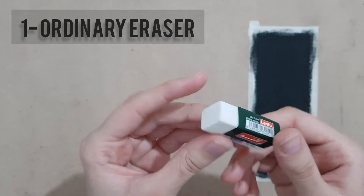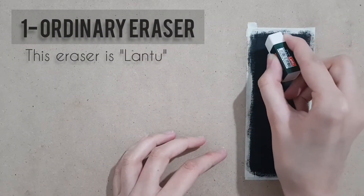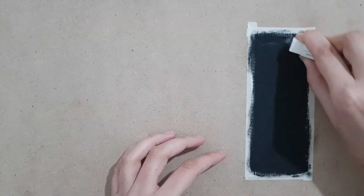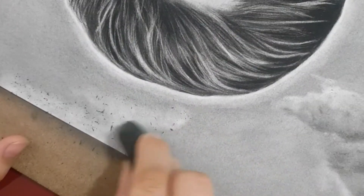The first eraser is an ordinary eraser that I'm sure all of you have. I use this mainly for sketching, but you can be creative — for example, here I used an ordinary eraser for drawing the clouds.